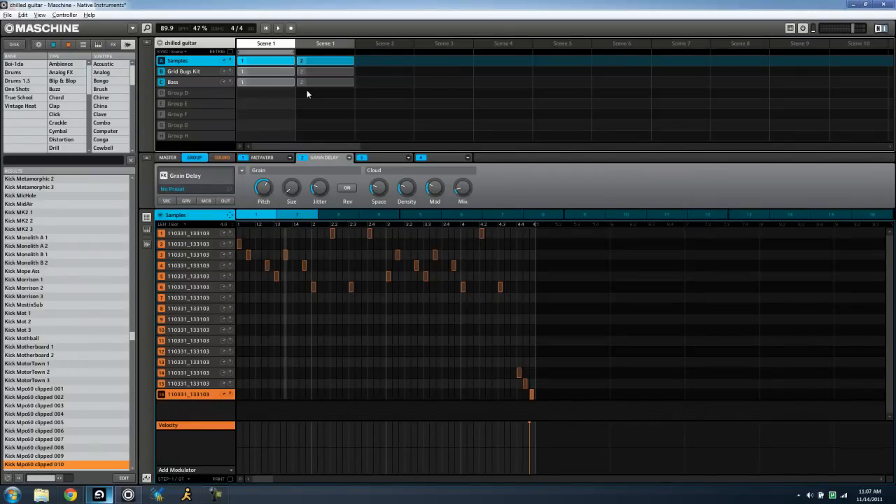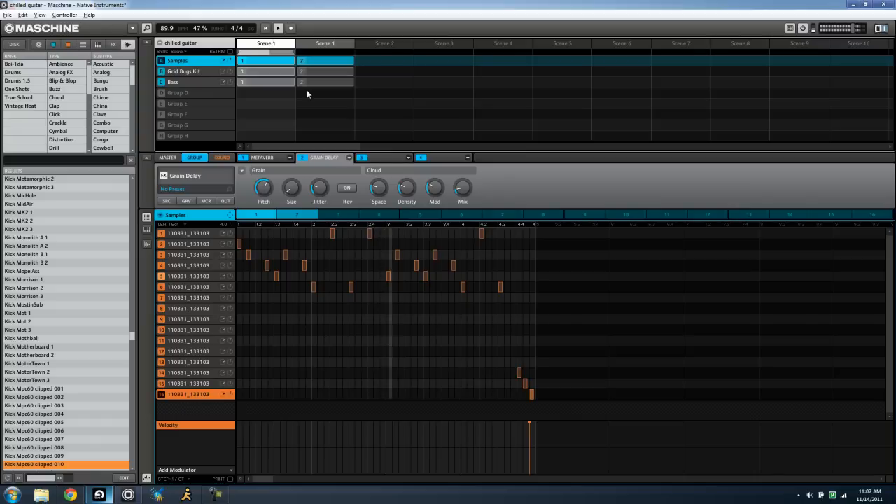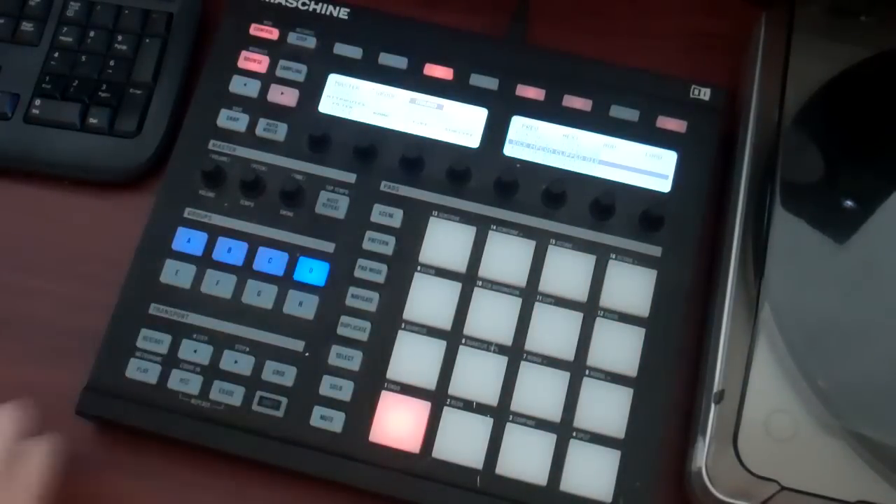Hey, what's up everybody. Today I'm gonna give you a little rundown of what I did to make this beat — probably the second or third video uploaded. This one's got that Spanish guitar in there. Simple drums, pretty simple, but the chops are actually kind of complicated. I figure I'll show you exactly what I did to get these chops going and maybe it'll help you out in your own beat ventures. I'll start over from scratch on the chops real quick.